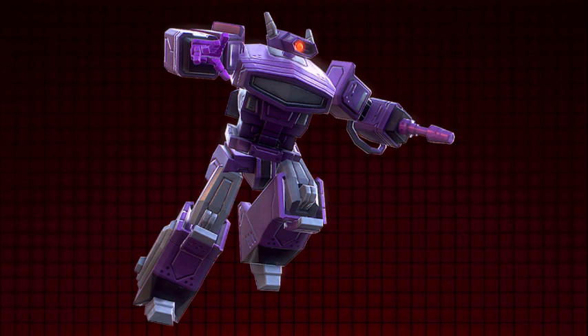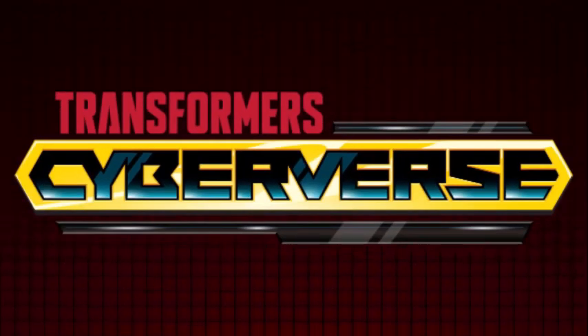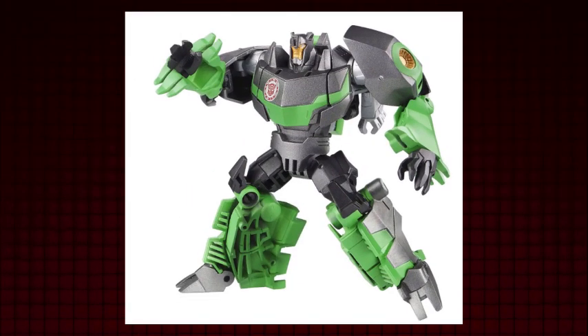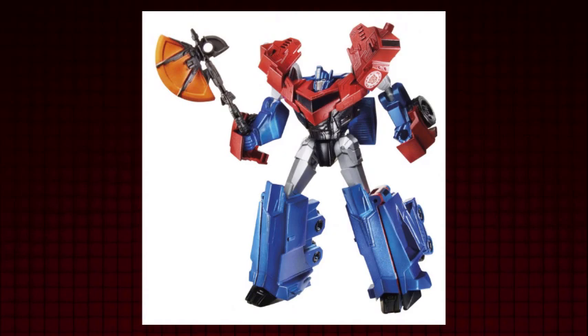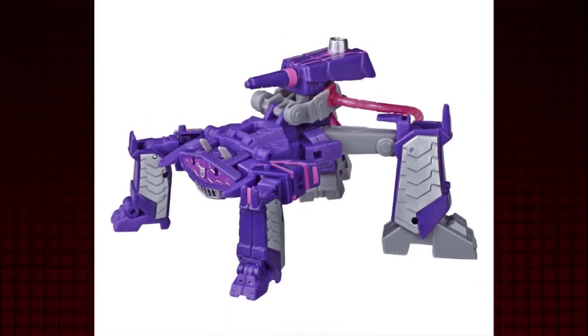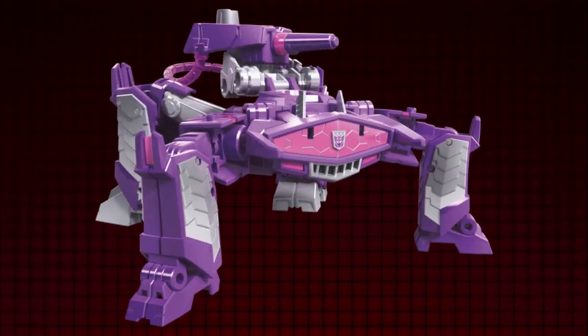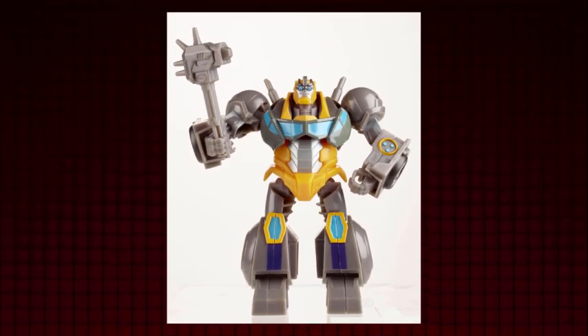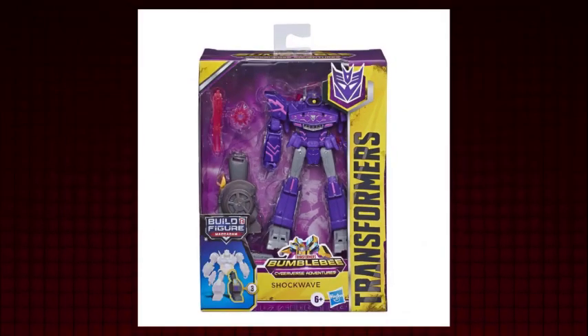Shockwave is infamous for his singular eye and for being the top scientist for the Decepticons. Coming off the heels of Robots in Disguise, the Warrior class was originally the line for older kids or collectors who liked the look but wanted articulated toys without gimmicks. Moving to Cyberverse, something was off — instead of continuing this idea, Cyberverse threw in those gimmicks to the Warrior class and apparently ruined the very idea. Older kids into the show were unwelcomed until the Deluxe class came in, upgraded to be closer to the praised Generations line. Shockwave is one of the first four to be introduced and one of eight key components to feature parts to build a Maccadam figure.